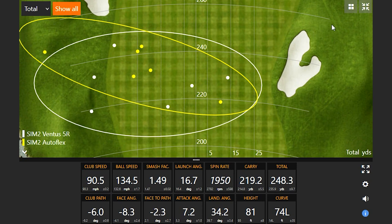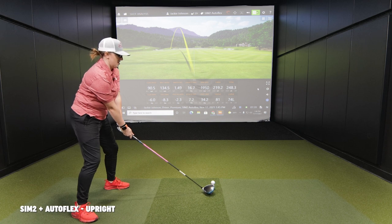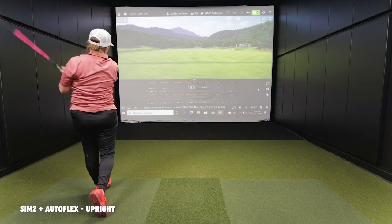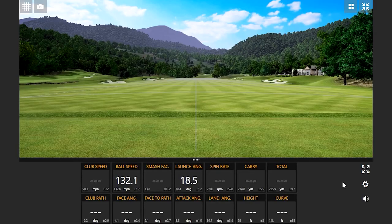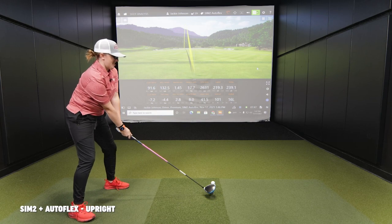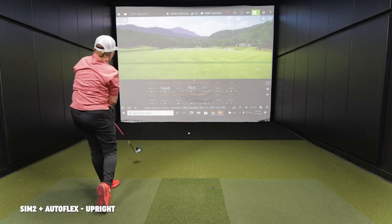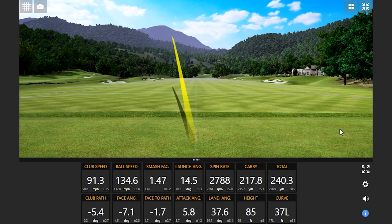Let's do one more with that setup — you seem to be gaining more speed. I'm going to try to get to that 7.2 attack angle and hit it a little straighter. That's the highest swing speed yet. Just a little too much spin on that one — right on the brink of something over 250.